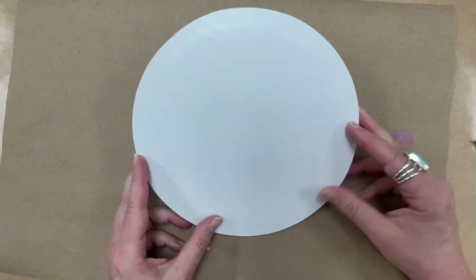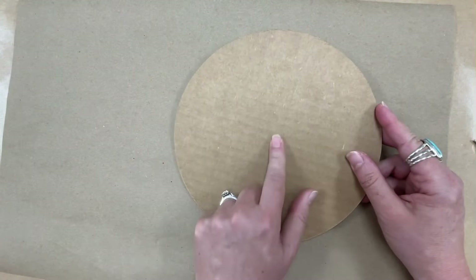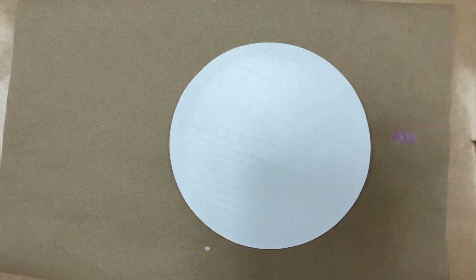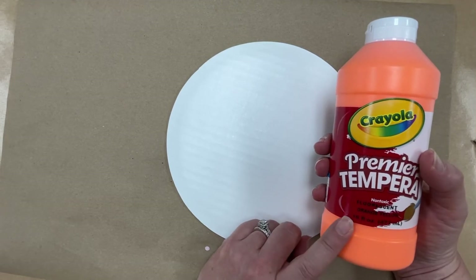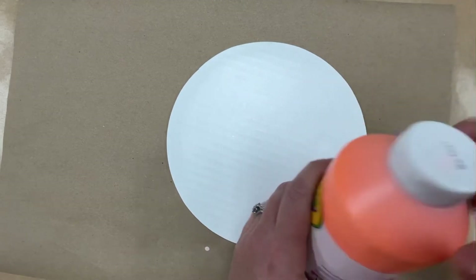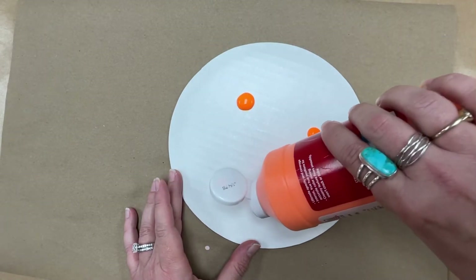Next class period when you come back, we're going to make our background for the sun — this orange part back here. Everybody is going to get one of these cardboard discs; it's brown on one side and white on the other. On the brown side, put your name label that your teacher should have, then flip it over. Teachers, you may want to have a center set up for painting. The fluorescent colors look really nice — use your warm fluorescent colors, so that would be yellows, oranges, reds, and pinks. Teachers, you can just put a few dollops of paint on here, not too big.